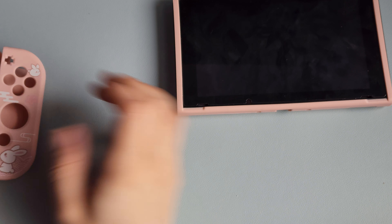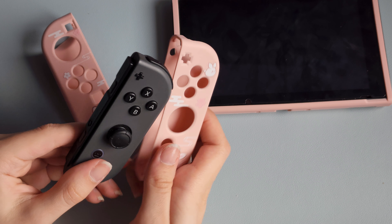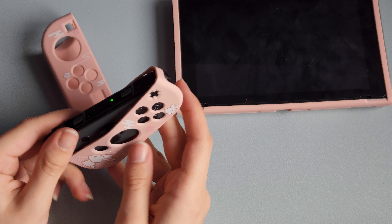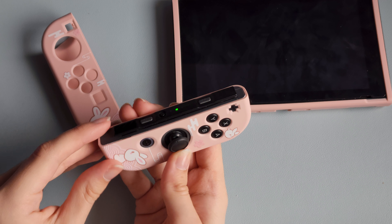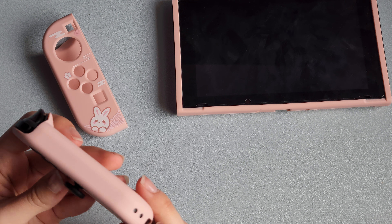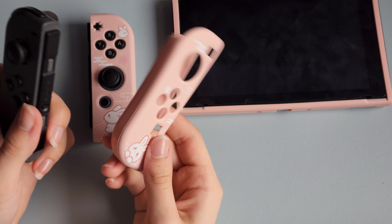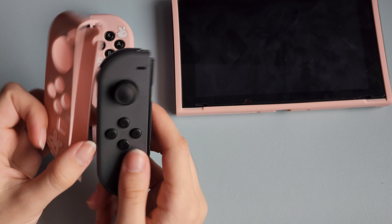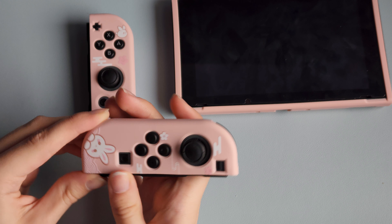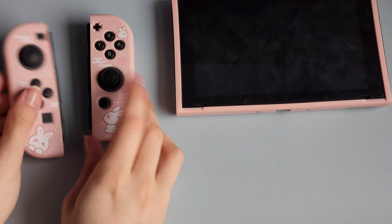Now let's go ahead and put on the Joy-Cons. You're gonna want to start with the shoulder buttons, then the joystick, and then it just slips right in. Oh, it has a little place for a strap! And that's it — now they're in.